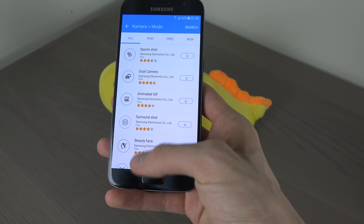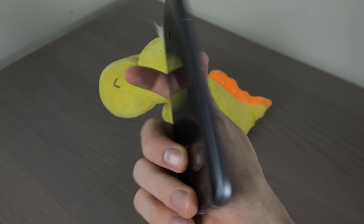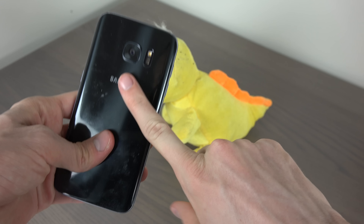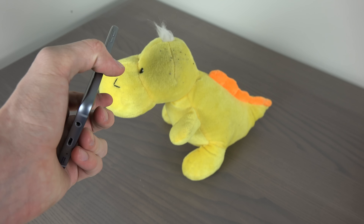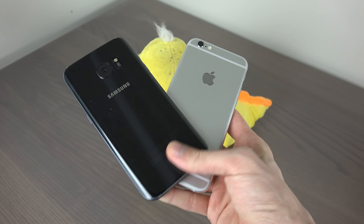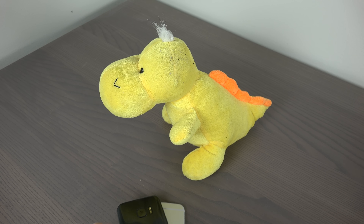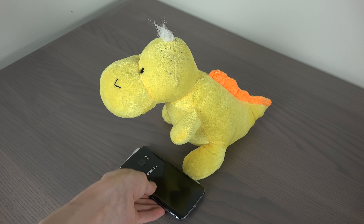You can see a ton more modes, and beauty face and stuff you can instantly download for a better camera experience. So I gotta say personally the S7, compared to the iPhone, seems to be a lot more fun. That was just a quick video checking that out — hope you enjoyed, and thanks crocodile, have an awesome day.